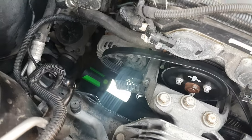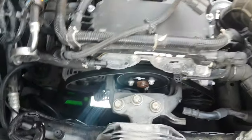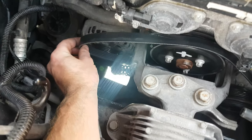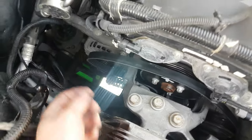Update: we got the belt off by releasing the tension. The little screwdriver trick didn't really work out, because when I put it in, it wasn't released enough for me to slide the belt off. So I just had to put more tension and then slide it off the alternator.